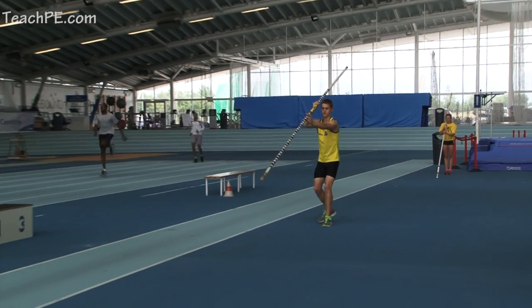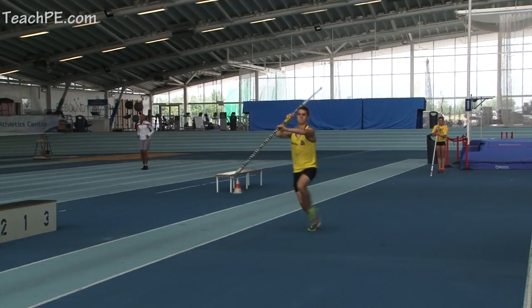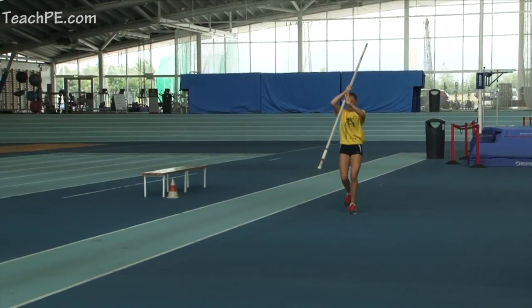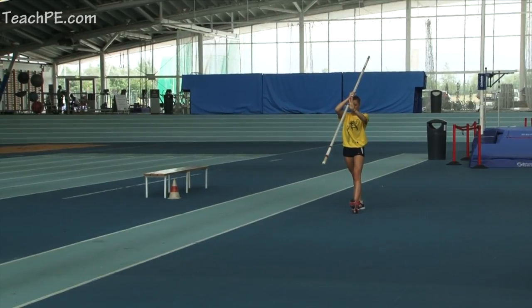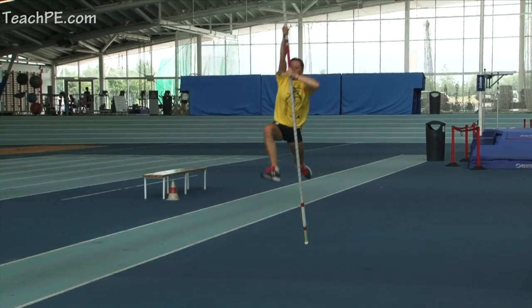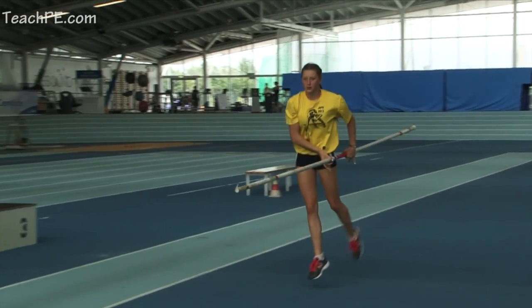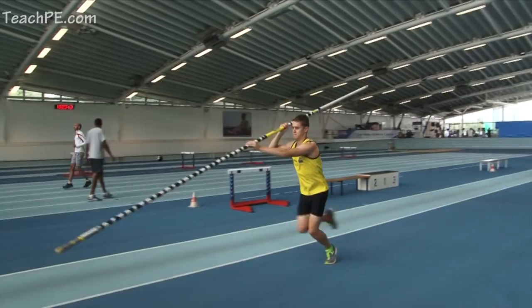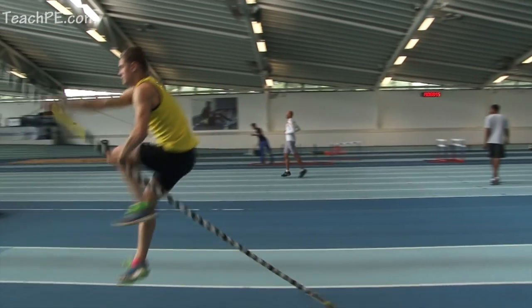We're hitting a knee drive on take-off, two dynamic steps and a drive upwards at take-off, focusing on the primary aim of pole vault to get the pole to vertical nice and quickly, and the left leg — or take-off leg — staying long behind you.